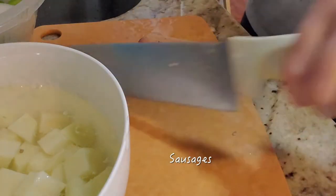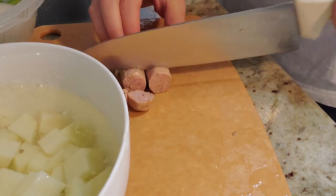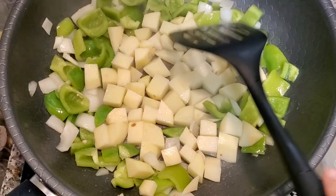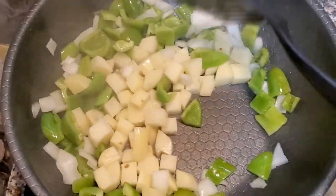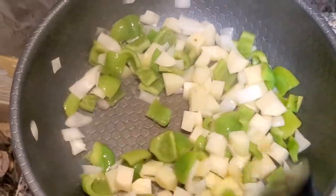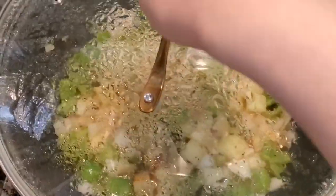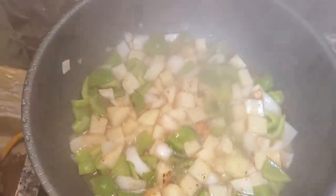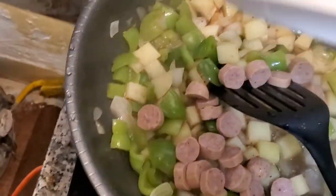I'm also chopping up these breakfast sausages that I got from Costco — they have really clean ingredients and I really like them. I'm stir frying the potatoes with onions and green bell pepper first in some avocado oil. Then I added a little bit of water and covered it to cook for 10 minutes so everything gets softened. Then I added the sausages.